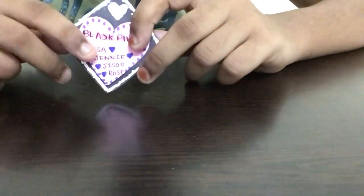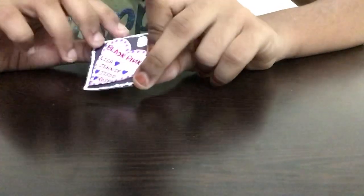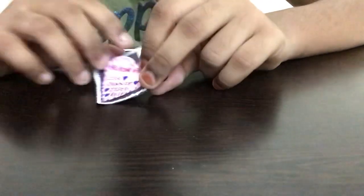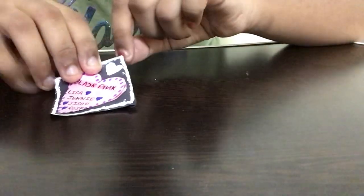This really cute Blackpink bookmark has many uses — you can put it in journals, books, or diaries. You can even hang it somewhere on your wall if you don't want to use it as a bookmark, so you can use it as wall decor too.